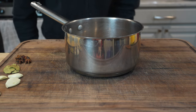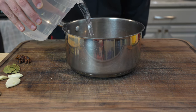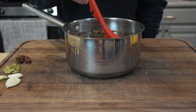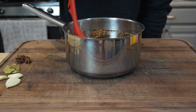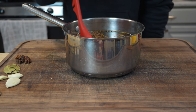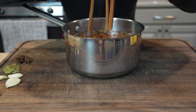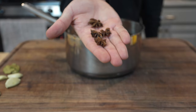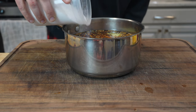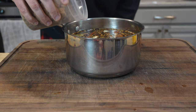Now that these spices are roasty toasty and smelling fragrant, we're gonna go in with water — about two quarts to start. The whole idea behind toasting your spices is to release their oils, which will add a complex flavor and a nice depth of flavor to this pastrami brine. Next: red chili flakes, some cinnamon sticks, some star anise pods, a couple of bay leaves, a handful of garlic, our kosher salt, our pink curing salt, and our brown sugar.